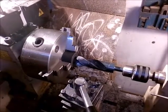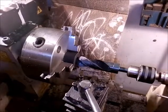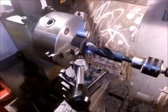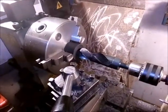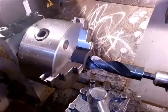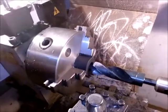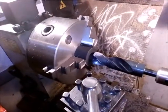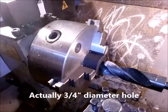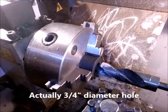Hi there, this is Eugene, and this is the second part of working with polyurethane bushings. What I have is a polyurethane bushing here from Energy Suspension. I've put it on my lathe, turned it down to the size I need, which was 1 and 3/4 inches from 2 inches. The hole is about 5/8 inch, and what I need to do is make it 1 and 1/8 inches. So what I'm going to do is drill it out.